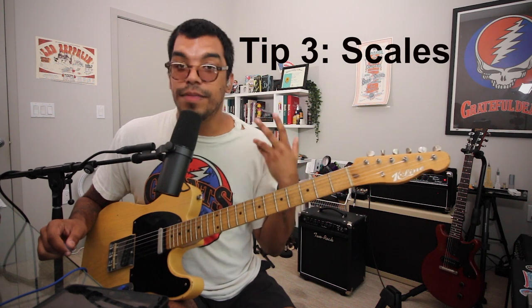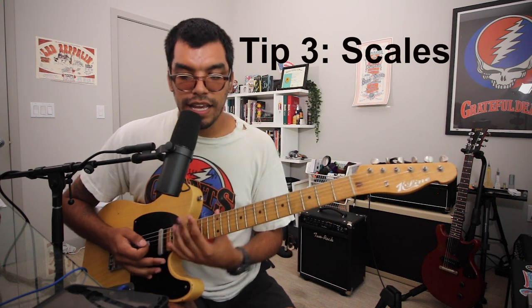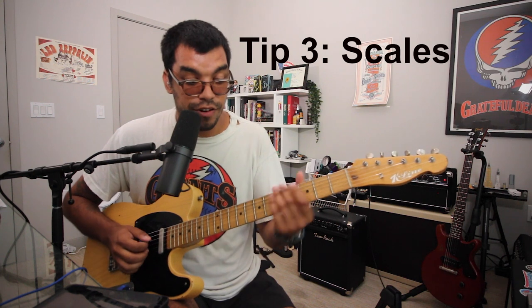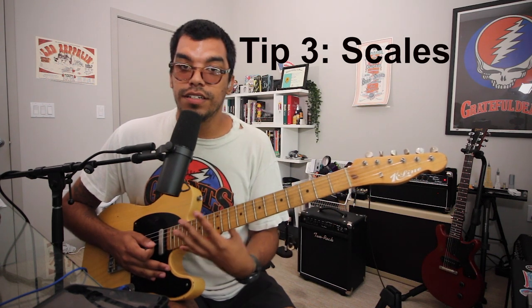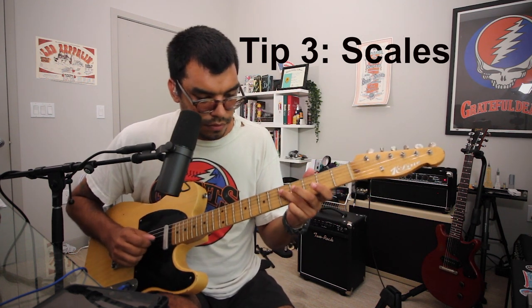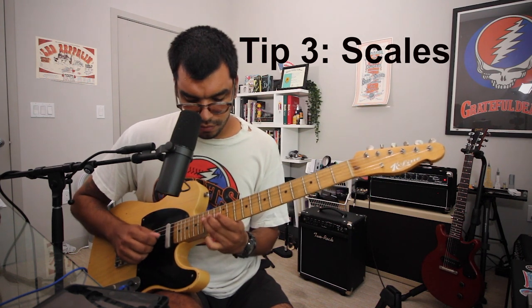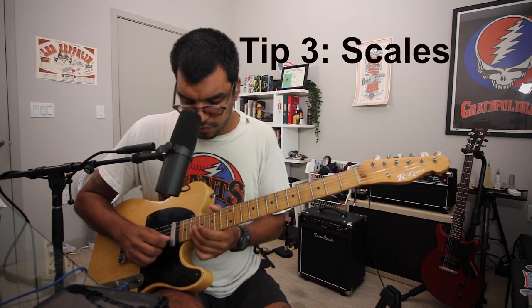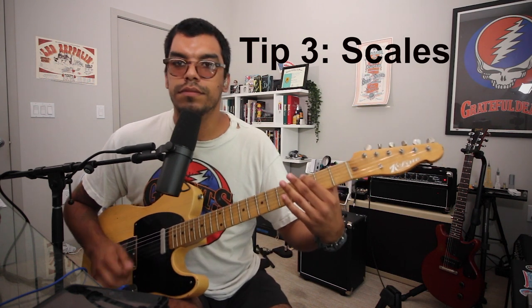Do that with modes and the minor scale, with arpeggios — expand from two octaves to three octaves. At that point you can say: I'm just going to play the notes in this scale, it doesn't have to be in order. So if we're in G major, we know there's one sharp — F sharp — and now we can play every note of that scale around the fingerboard, regardless of order.